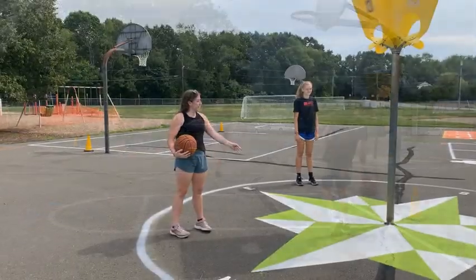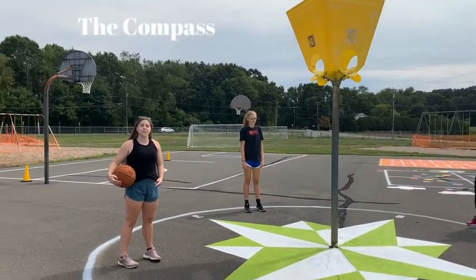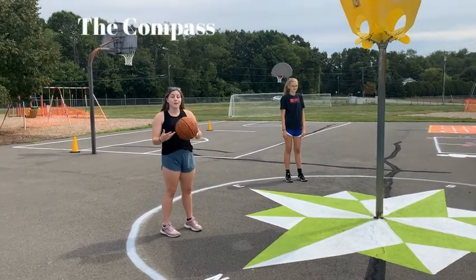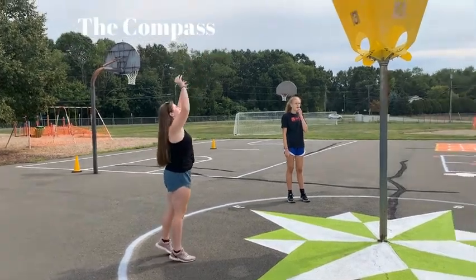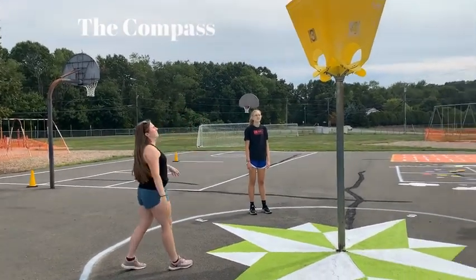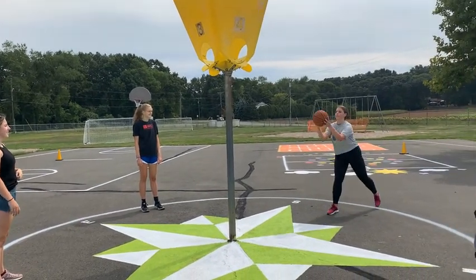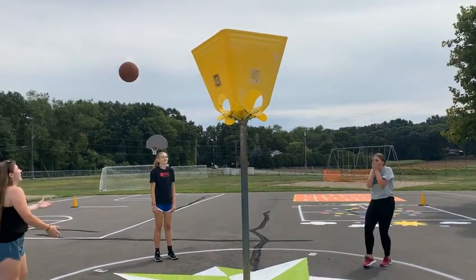Over here at the compass there's this yellow bucket. It doesn't have a specific game, but this is an option. The way this works is you throw the ball in, and whatever crowd it comes out of, that person who's standing at it throws it in — without missing.